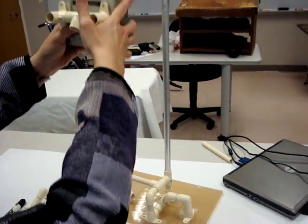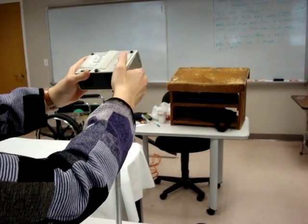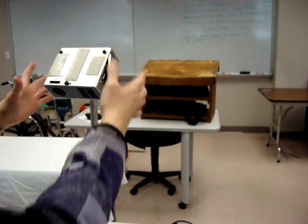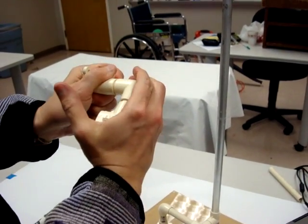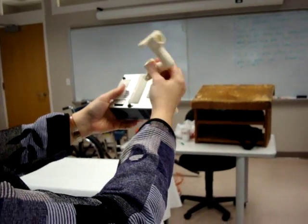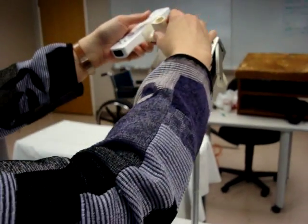I'm going to put this up here on top of my Swiffer Mopper and push that down like so. Then I have kind of an L-bracket here made out of PVC pipe, and I'm going to push that together as well. That's what's going to hold my Wiimote.